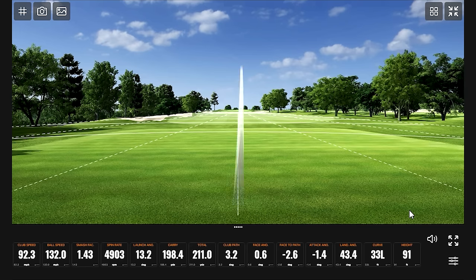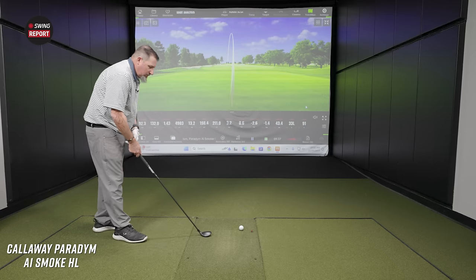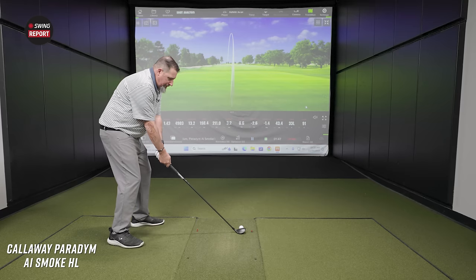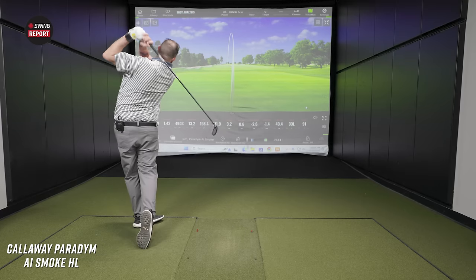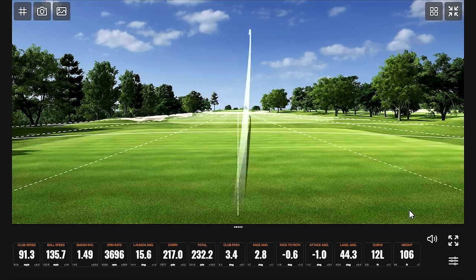A little off the heel — kind of fooled me. I would expect around 215 carry with my 21-degree hybrid, and that's about where I hit it. There's some more ball speed, some more distance — 217. Amazing. 106 feet in the air, about 4,000 RPM spin, 44.3-degree landing angle. That's all good.